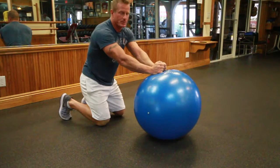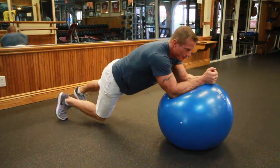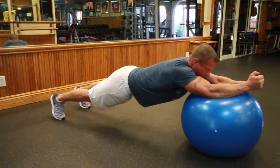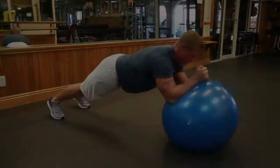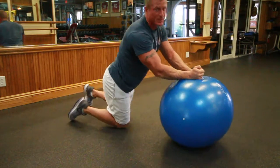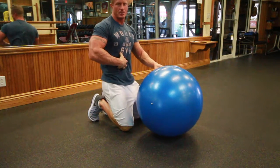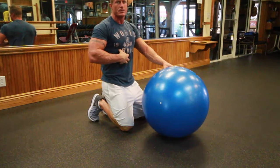The next level of difficulty is to completely come up off your knees into almost a push-up position, and then roll back. This will be much more difficult, so take your time with the first level until you have good control over your lower back and abdominal muscles and the ability to keep them tight and stable on the ball before trying the advanced version.